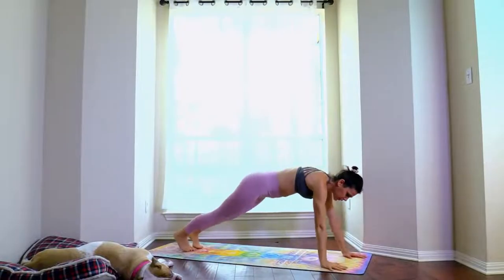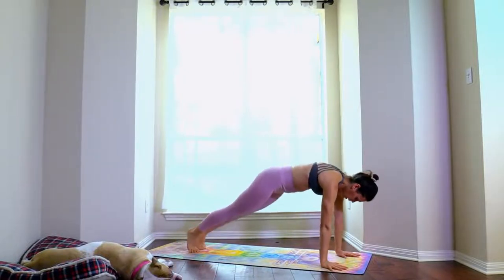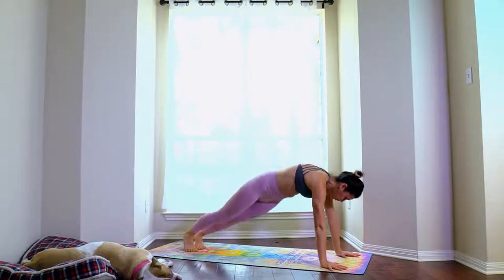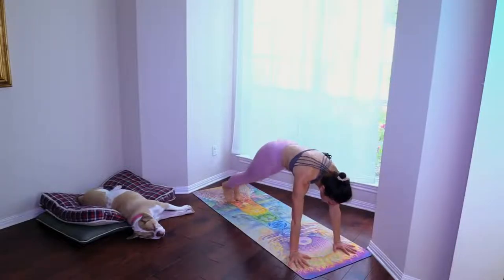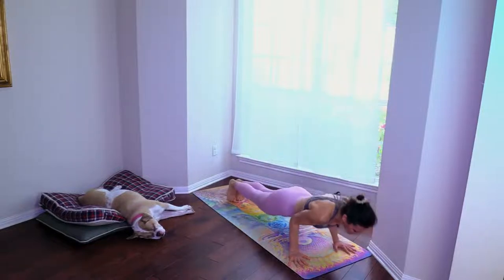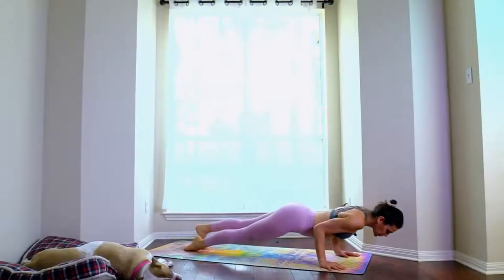Plank. Move your hips side to side — one, two, three, four, five, six, seven, eight, nine, ten. Chaturanga, upward facing dog, chaturanga.